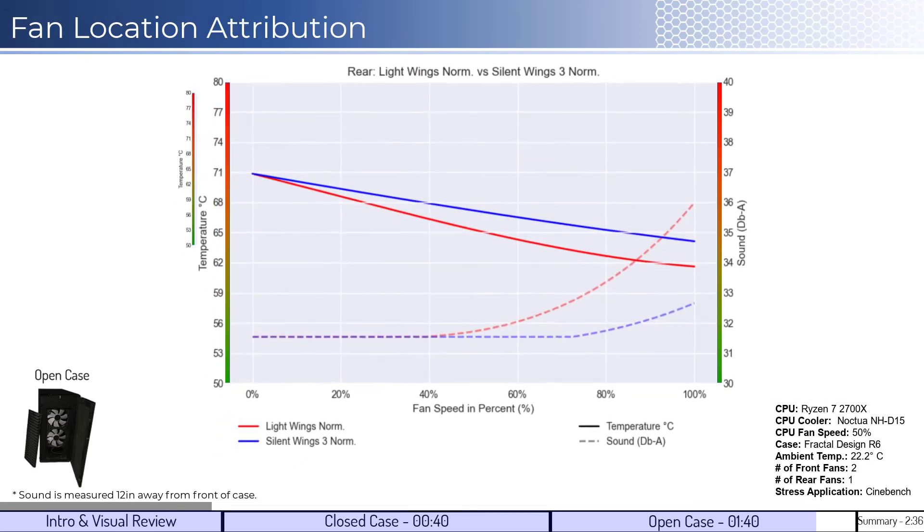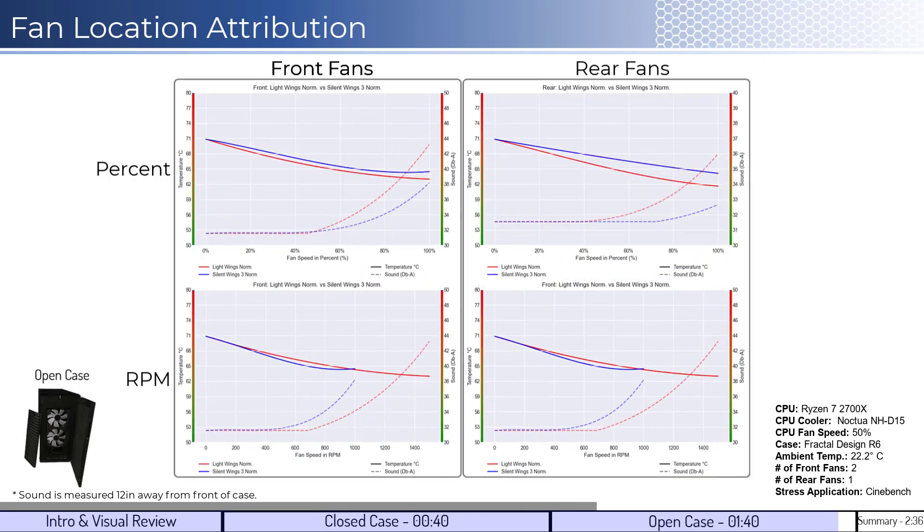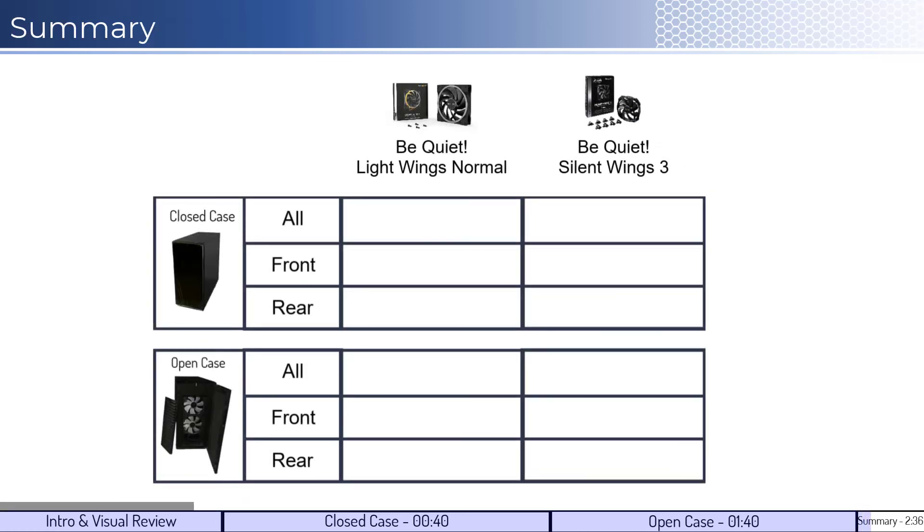When looking at the open case front and rear attribution for the fan's performance on a percent and RPM basis, we can see the fans have similar performance noted in the all-fans compare. Overall, this shows that the LightWings fan is better for both an open and closed case comparison. If you enjoyed this video, you should check out this one. Thank you for watching.